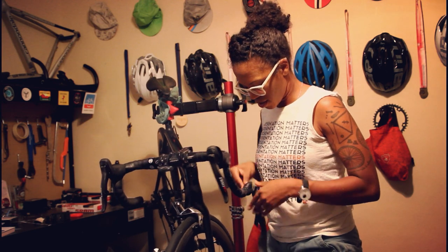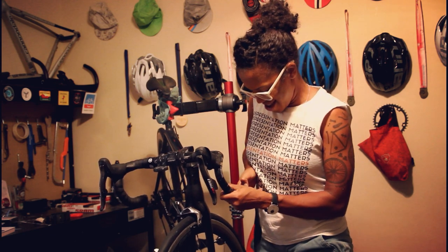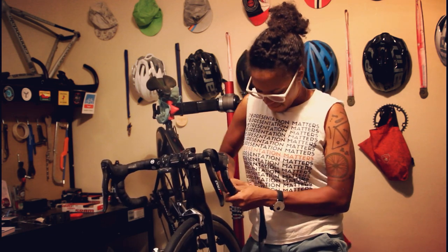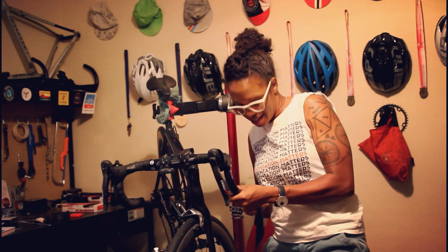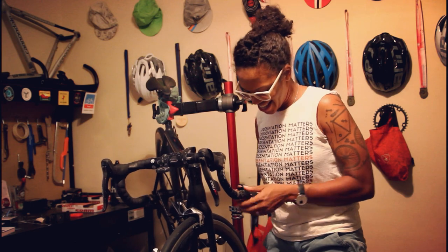Alright, here we go. I'm going to pull out the bar end plug. Come on, little hands — I can do it. And I got it. That was really in there.